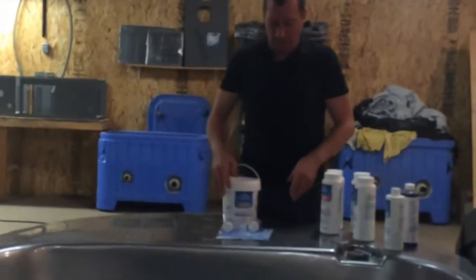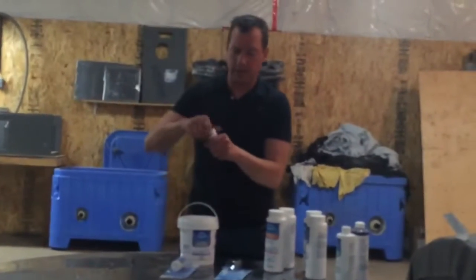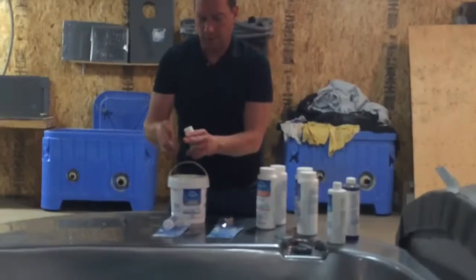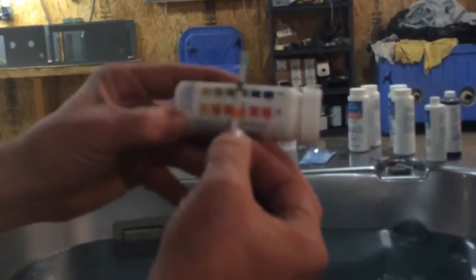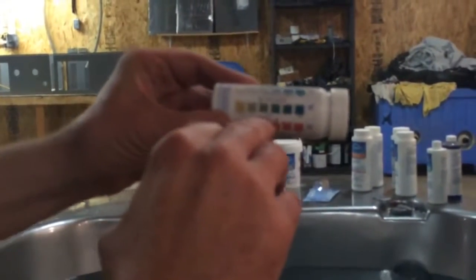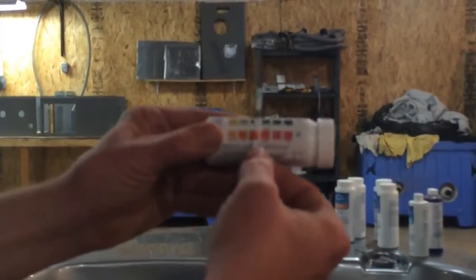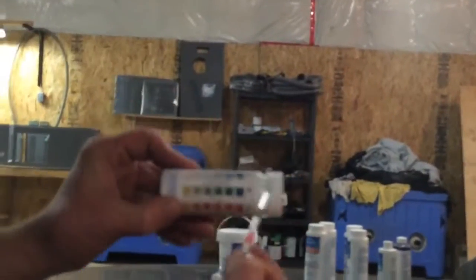Once the salt is added, take readings of the rest of your chemicals. Use test strips for your free chlorine — keep the lid on when you're not using them so moisture doesn't get on the litmus paper. Dip the strip and color-match: the top indicator is your sanitizer, the middle is alkalinity, and the bottom is your pH. The ideal alkalinity is between 80 and 120. Match the colors — if they look good for pH and sanitizer, you're sitting good and don't need any adjustments.